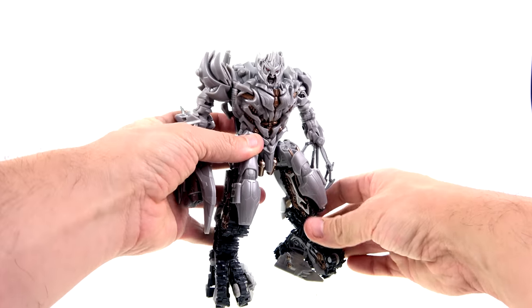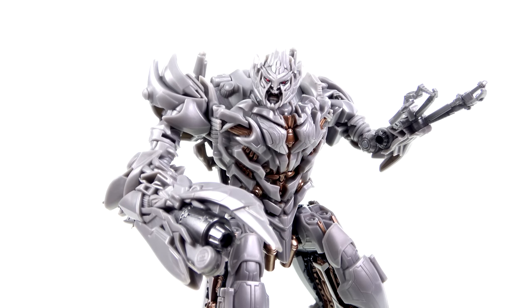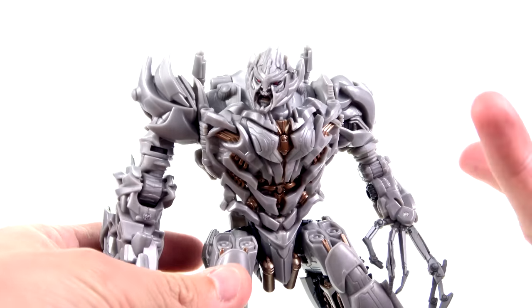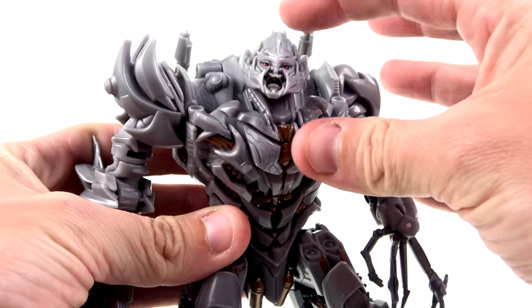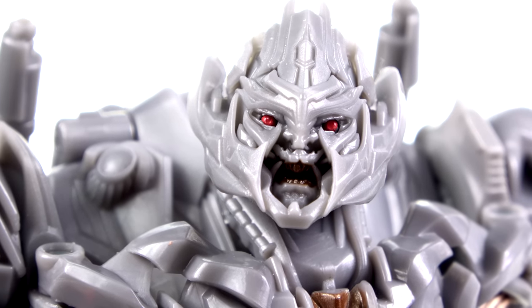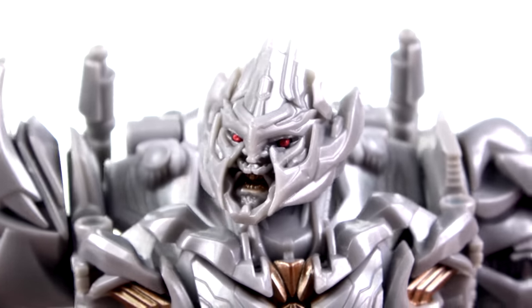I've always maintained that the best-looking representation of Revenge of the Fallen Megatron was the Prime One Studio statue, but I'm seriously reconsidering that with this guy. He is absolutely terrific looking — everything on him with the exception of the paint is wonderful. Take a look at the head sculpt — gorgeous detail, some nice red eyes, and the teeth actually have a gold color. That is a gorgeous head sculpt.